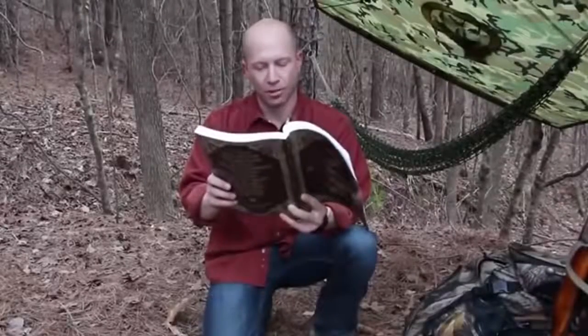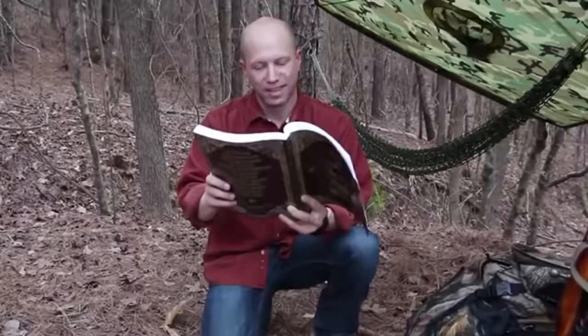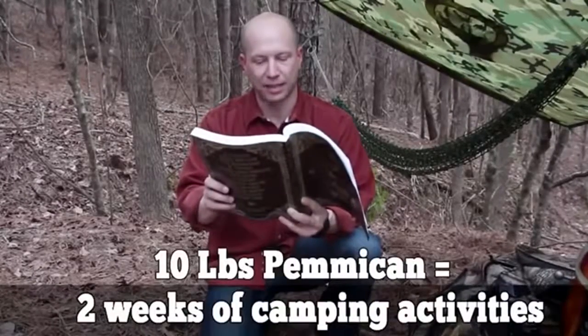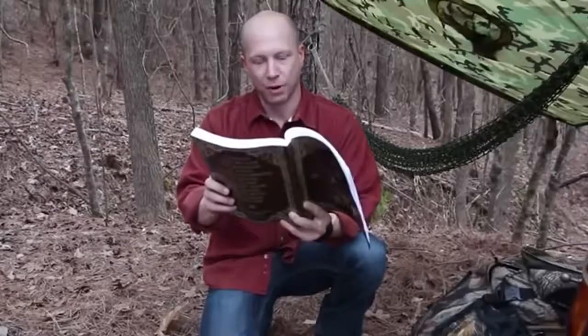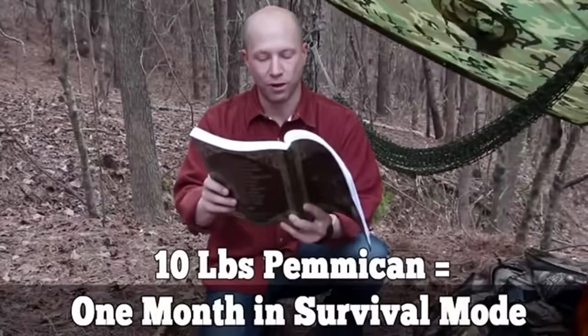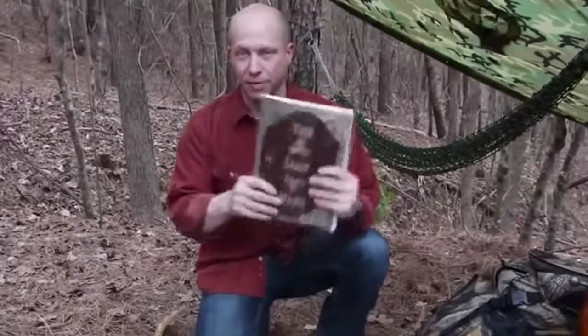Pemmican is the ultimate survival food, no matter if you want to bug out or bug in. Ten pounds of pemmican would supply food for two full weeks of camping activities at three quarters of a pound per day, providing 2,200 calories. In survival mode, the same ten pounds of pemmican would supply energy for almost a full month. This was just one awesome chapter in The Lost Ways.